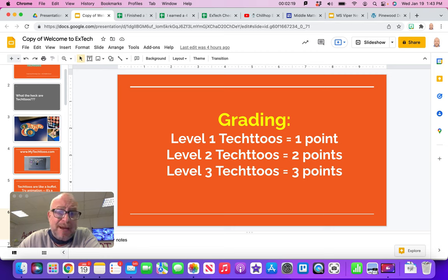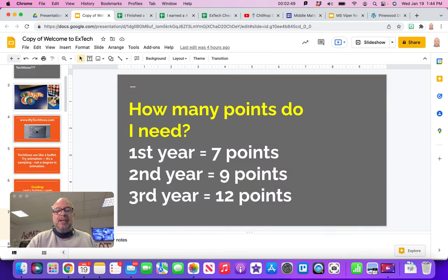Speaking of grading — I work on a point system and you have to earn so many points per semester to pass my class. Level 1 projects are worth one point. They're easy and usually take one or two class periods. Level 2 takes about five class periods and earns you two points. Level 3 gives you three points — they're harder, take maybe a couple of weeks, but you earn three points for those.